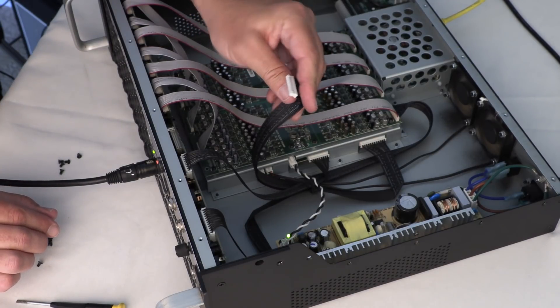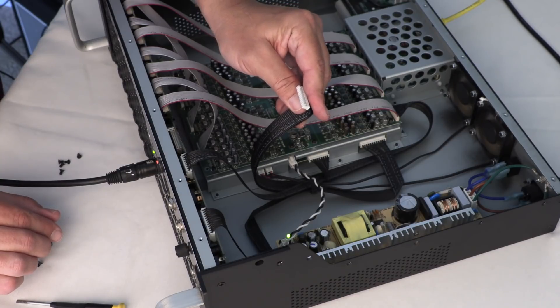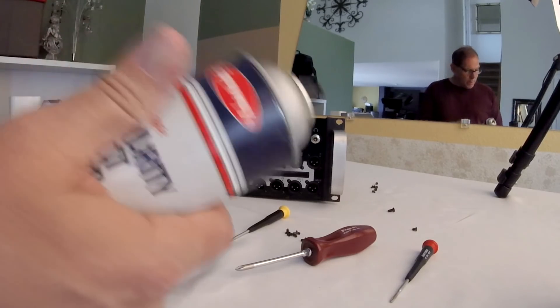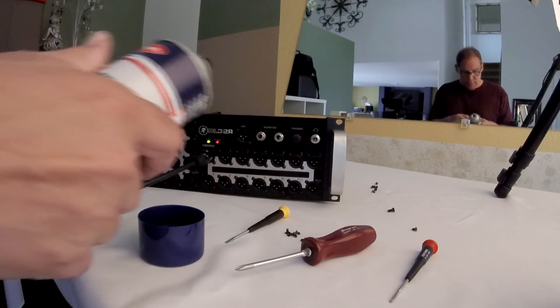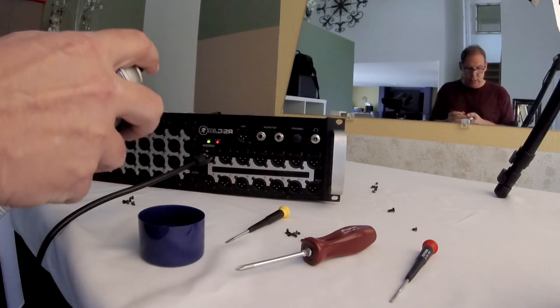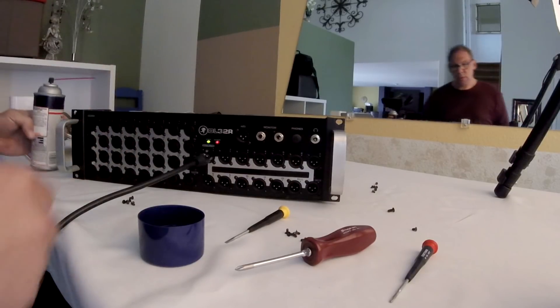I'm going to get some cleaner — DeoxIT or similar — and try to reseat this cable. Once again, I'd like to state that you should disconnect power before cleaning your own unit. Hopefully watching this video, you'll be able to identify the cables that are giving you issues.